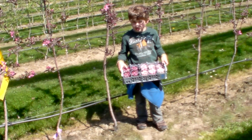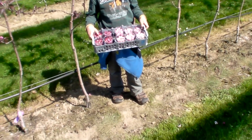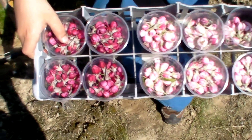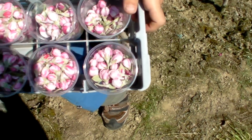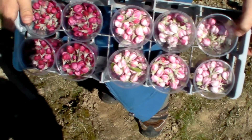After having selected the father tree and father variety, you have to collect blooms. These are blooms which my son and I collected this Sunday afternoon in the test field for crossing.